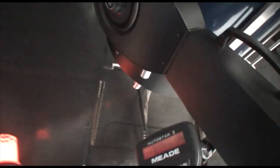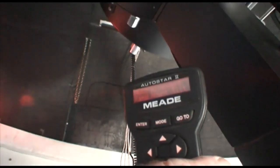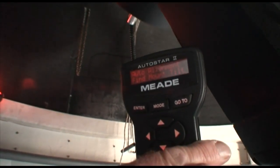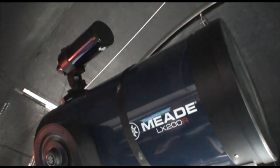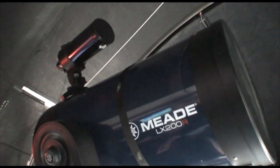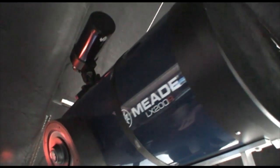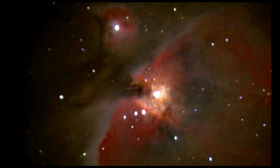Now look on here — it's finding the mount tilt, then it finds north, then it finds level. There's a GPS unit in it, so it knows exactly where it is on the Earth's surface.